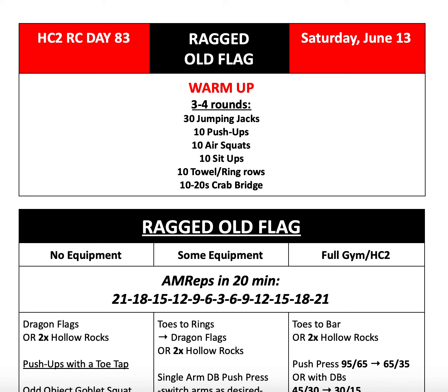Welcome back to another episode of the HC2 Resilience Challenge. This is your host, Coach Dani, and today we're talking about day 83, Saturday, June 13th.